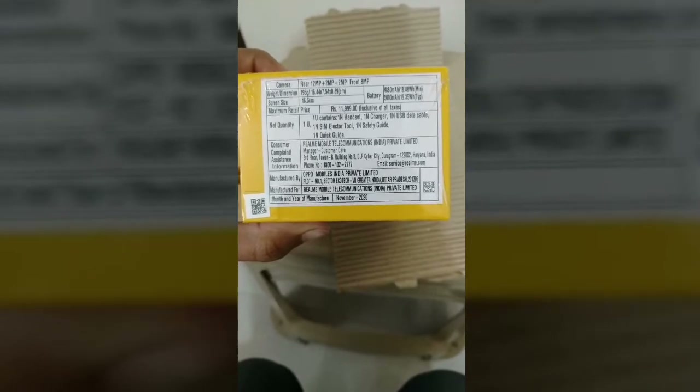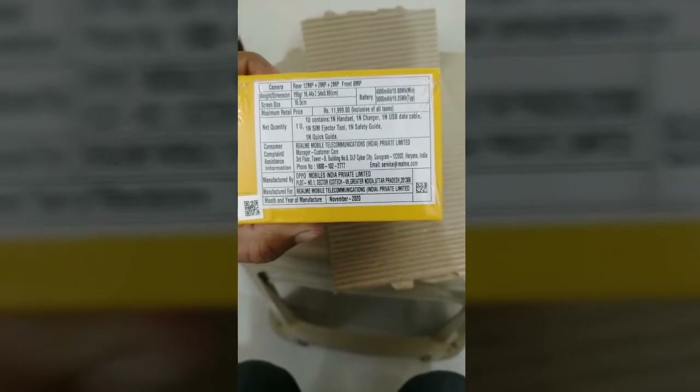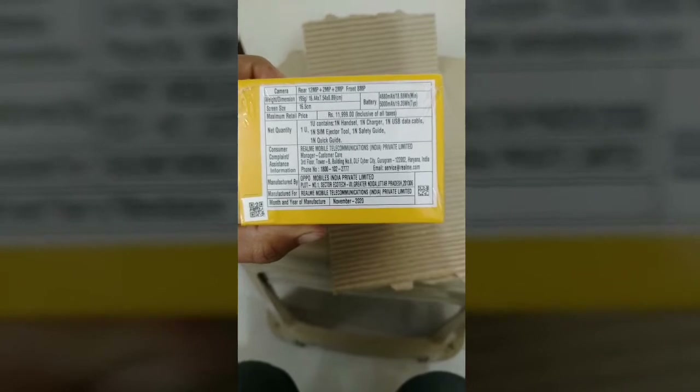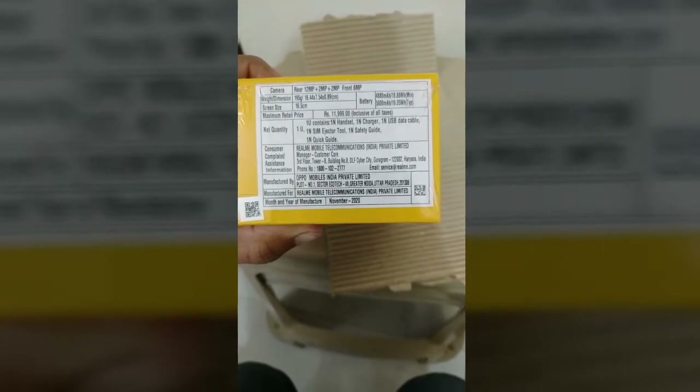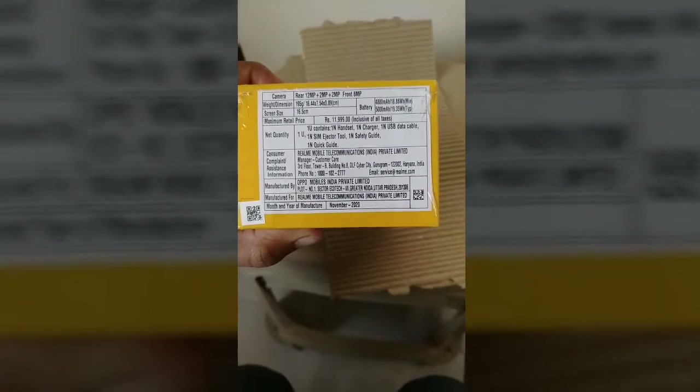This is Realme. In the box: one handset, one charger, USB cable, SIM ejector tool, safety guide and quick guide. Consumer: Realme Technology.